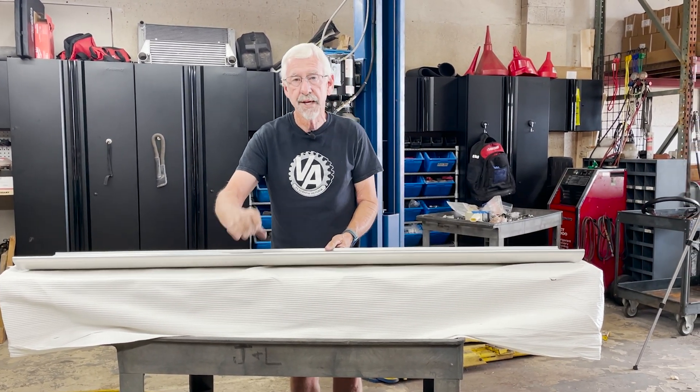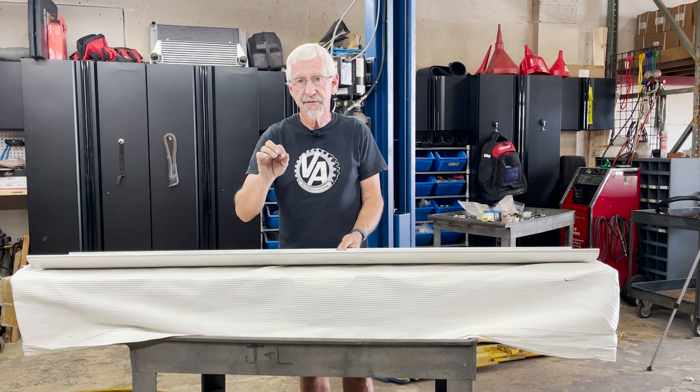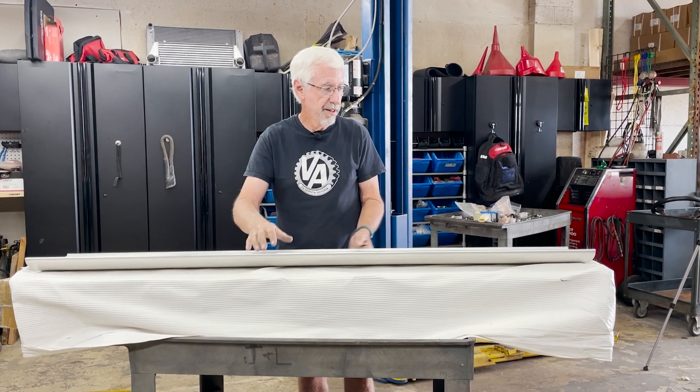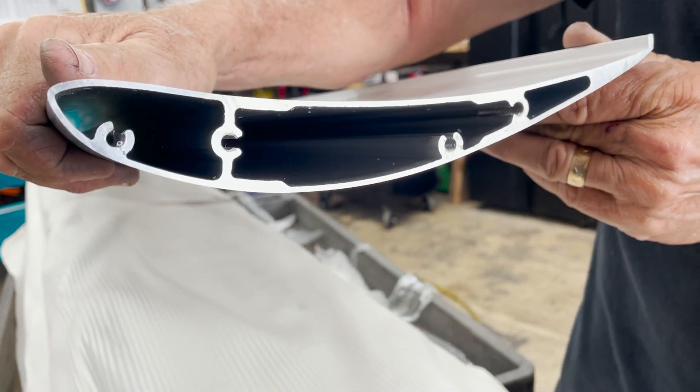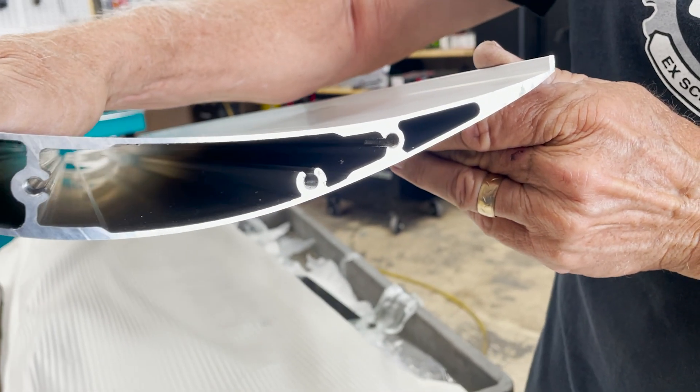Now these airfoils are really nice. They've been tested in CFD and they're very effective. They actually come with a quarter-inch gurney built in, which helps reduce drag, and it's really a nice setup.